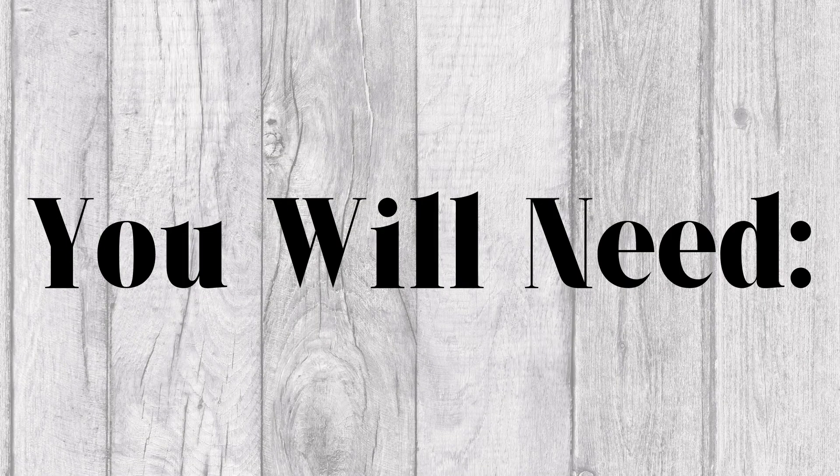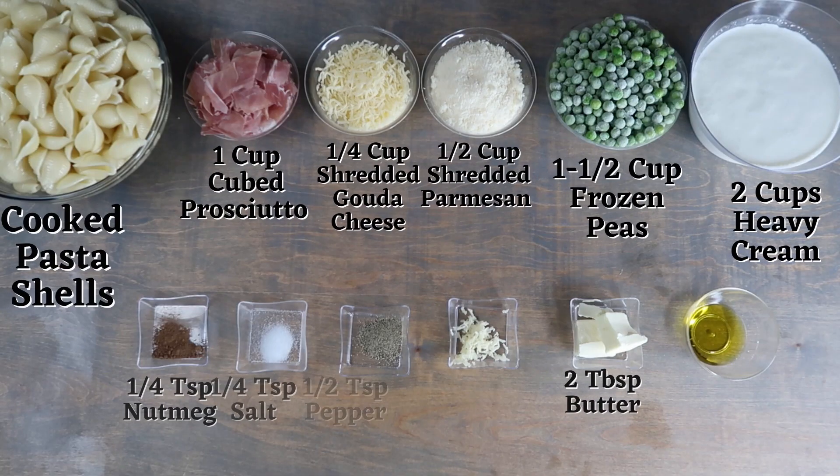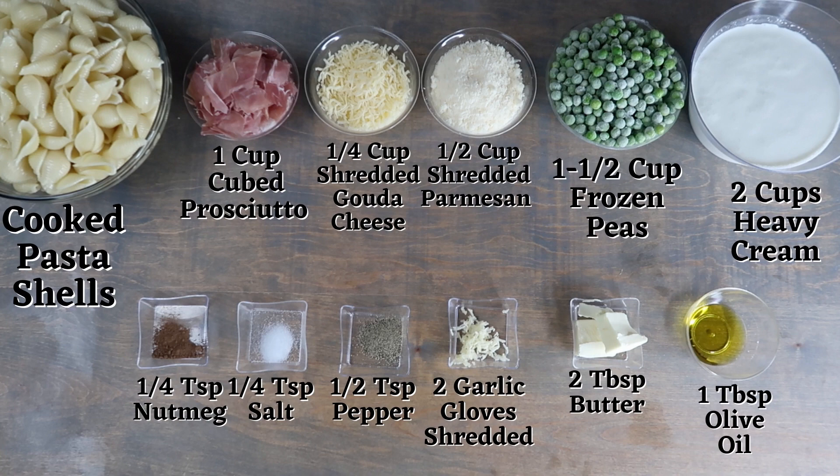For this recipe you will need cooked pasta shells, one cup of cubed prosciutto, a fourth cup of shredded Gouda cheese, half a cup of shredded Parmesan cheese, one and a half cup of frozen peas, and two cups of heavy cream.